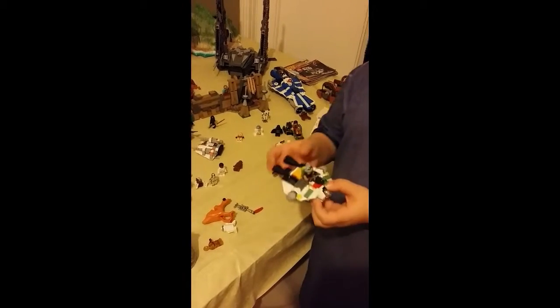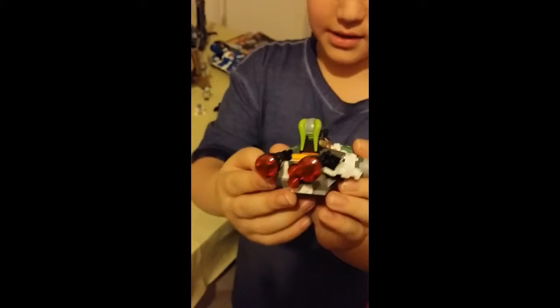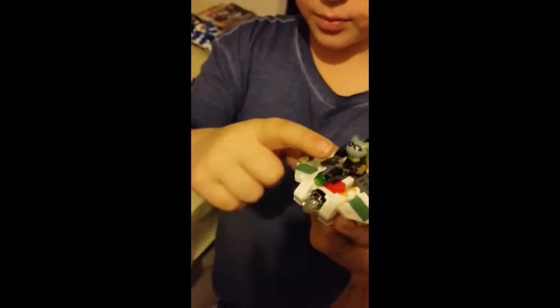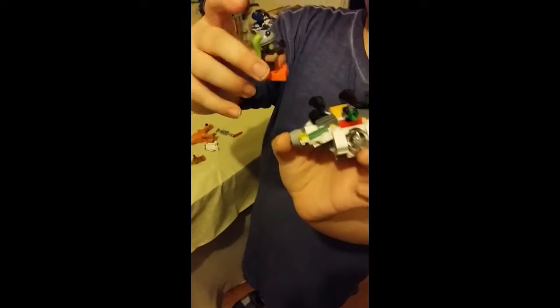This is the Ghost. This Ghost is from the Rebels series — it has blasters and hyperspace. There is a little laser: when you press this it fires out. This person is from the Rebels series and is Ezra's friend.